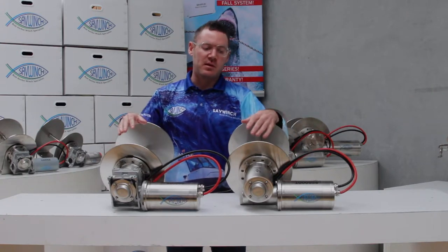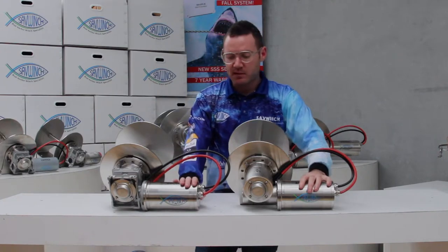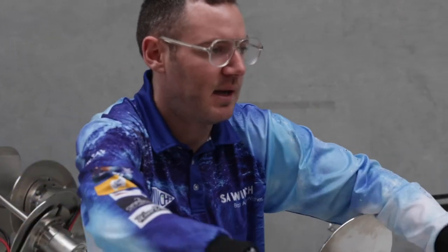They are manufactured out of different materials though. They both have the same 316 stainless steel drum and the same 316 solid steel motor. This is actually a thick block of 316 stainless steel — it's not a cover over an industrial motor. The difference is in the gearbox.